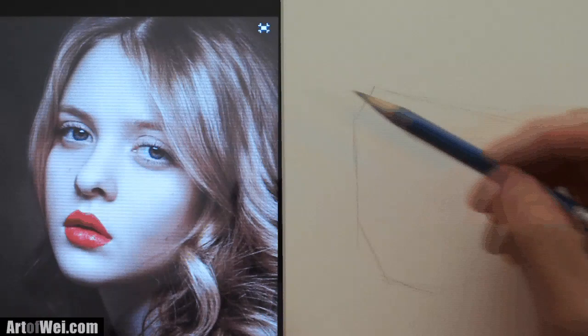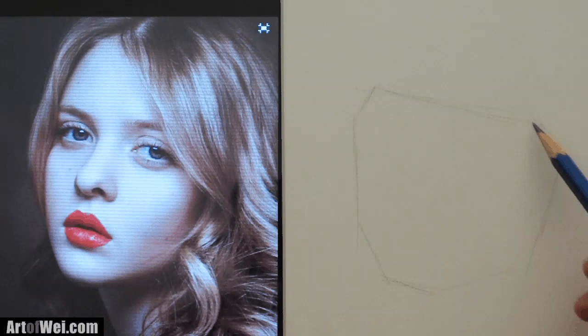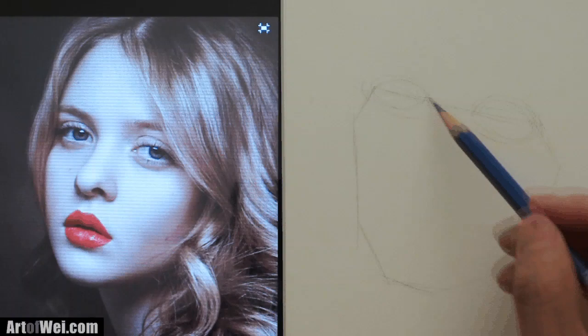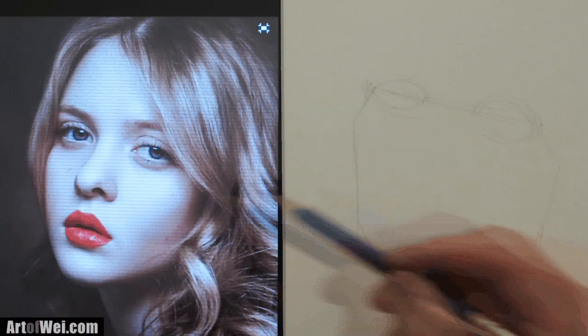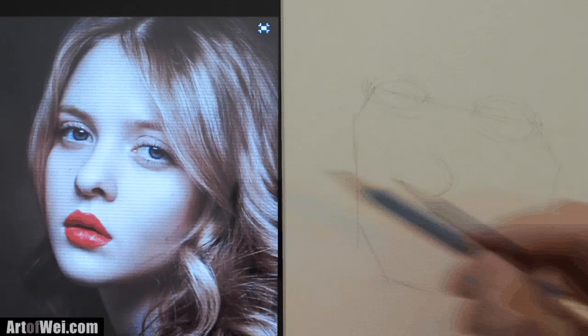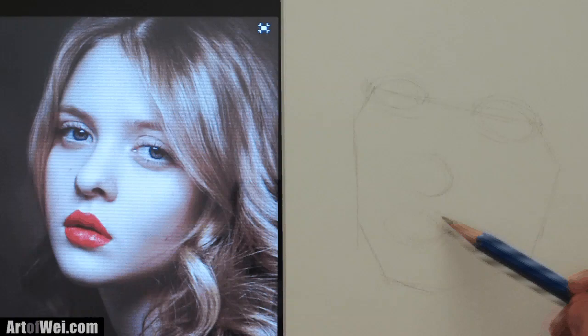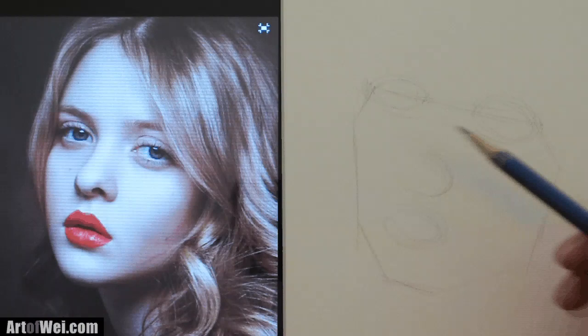I'm going to start with the eye and block this in right here. Judging from this distance, the eye will probably be about a third of the way through — so block that in. Those would be the corners of the eye. Then the nose is right around the middle somewhere, and the lip is in between the bottom of the nose and the chin, roughly in the middle, slightly higher. So now I have these major points: the eye, the nose, and the mouth.